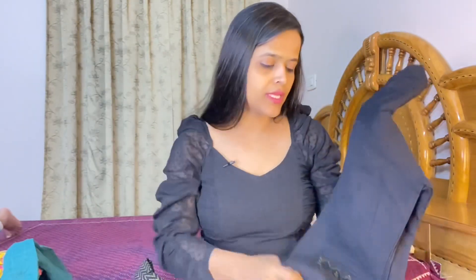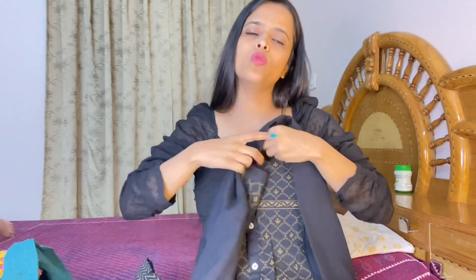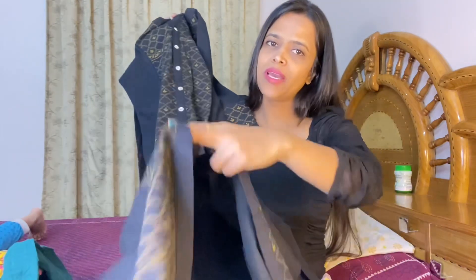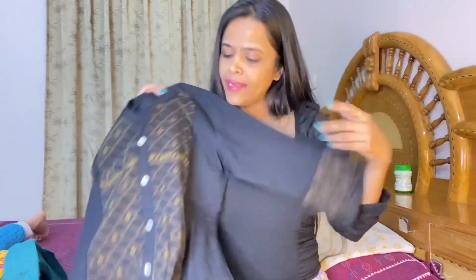Starting with the first one: I have bought this black color cotton shirt set. You will get this shirt with a plazo. Look at this shirt — it has a mandarin collar. All buttons can be opened from top to bottom. You will get a slight slit here which gives a good look. The sleeves are three-fourths, and you will get a golden color detail.